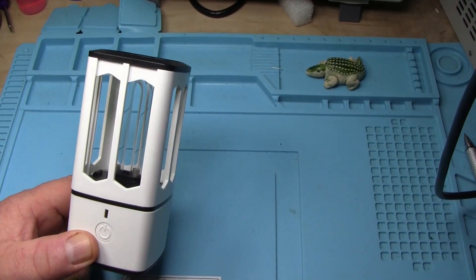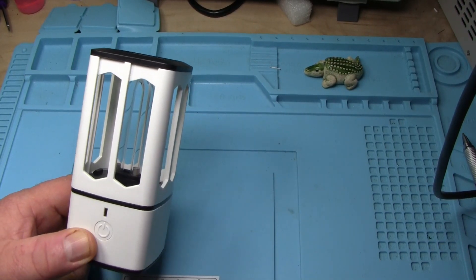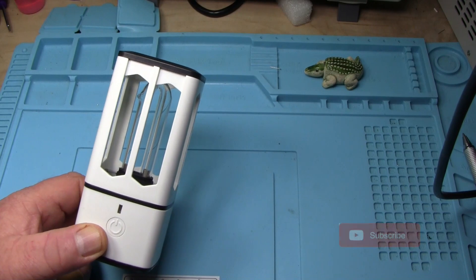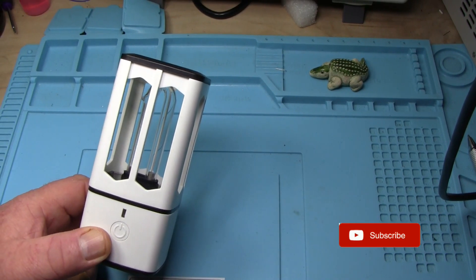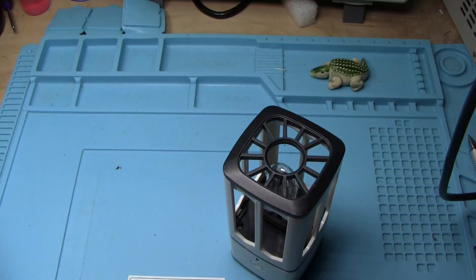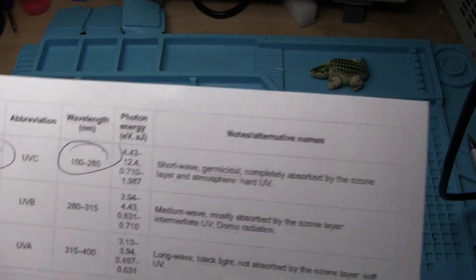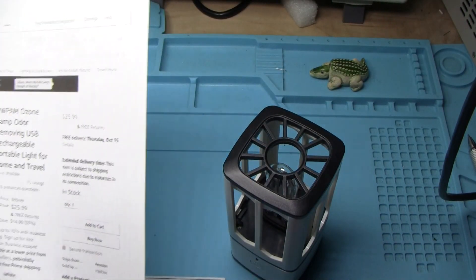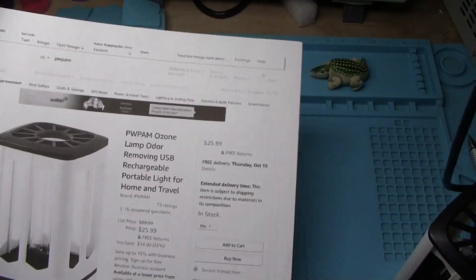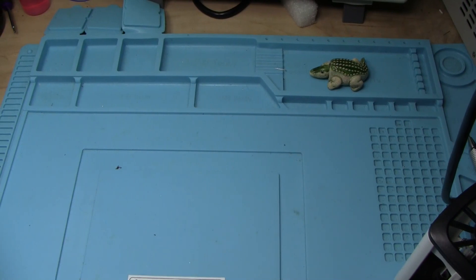This is 3.8 watts and it will put out a dual wavelength of 185 nanometers and 253.7 nanometers, which is right smack in the middle of that germicidal range. This is available on Amazon — I'll put a link down below. It's $25.99. It is kind of neat.